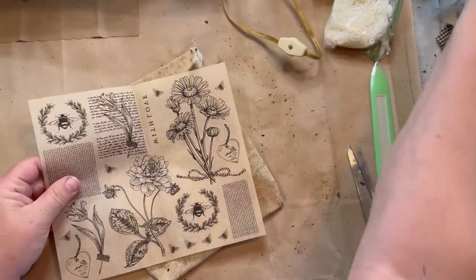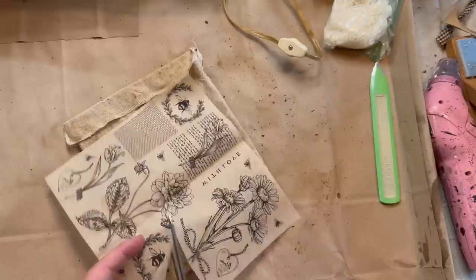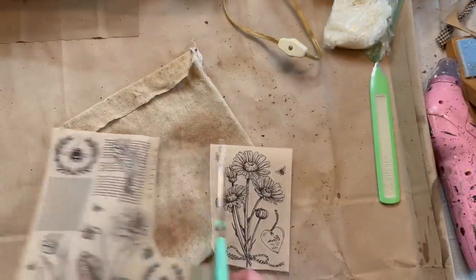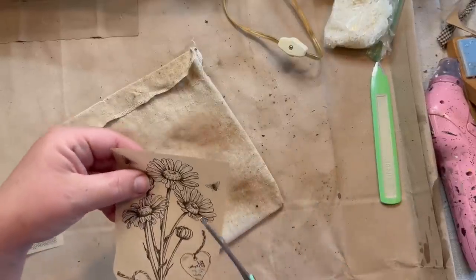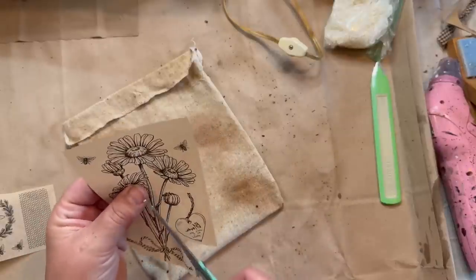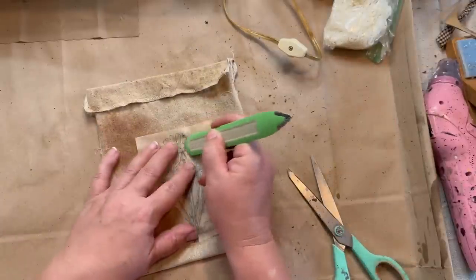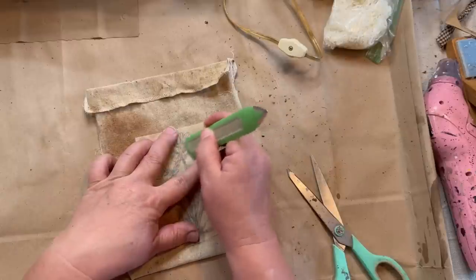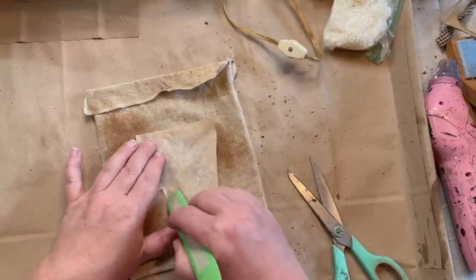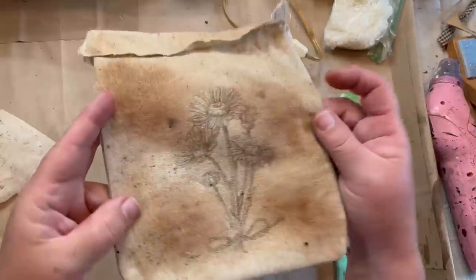I got these really cool rub-ons at Dollar Tree. They were beautiful — they had bees, flowers, and even writing on some of them. I really loved this one that looks kind of like daisies, so I wanted to put that on the front of my fabric. I'm just cutting out around it a little bit to make it easier to use, and there's a little heart on the side I'm going to use on a tag. I laid it on there upside down and rubbed it with my Cricut tool, and it just transfers onto the fabric.